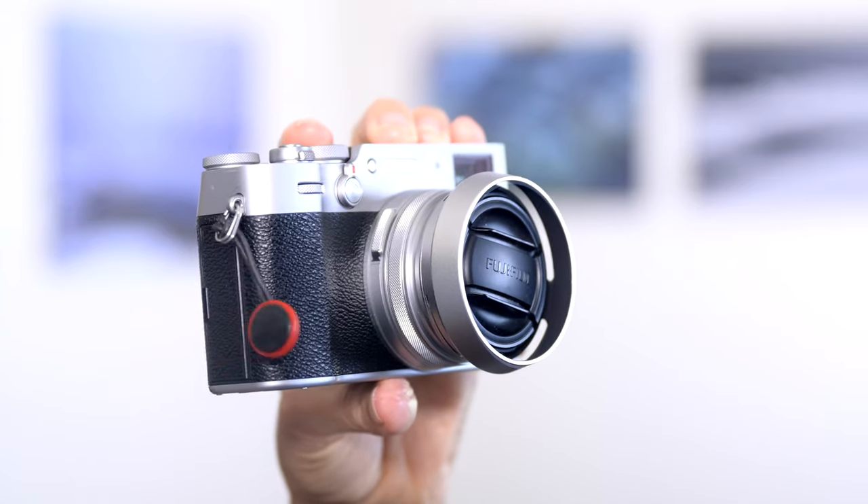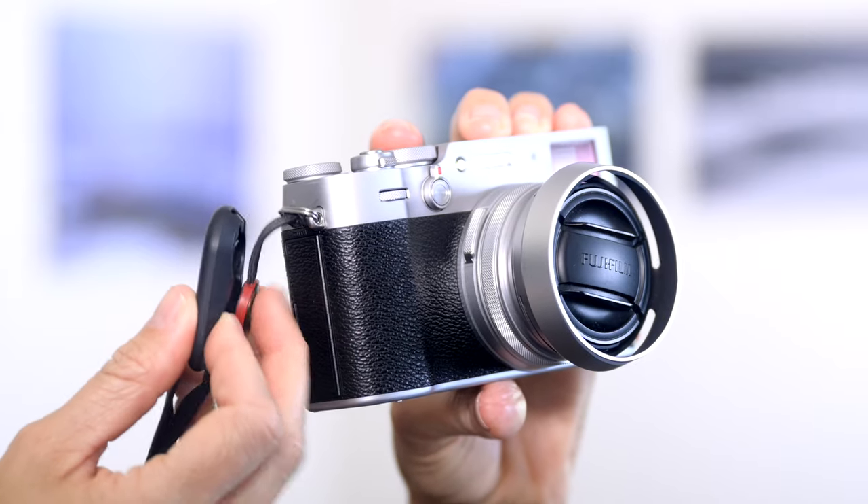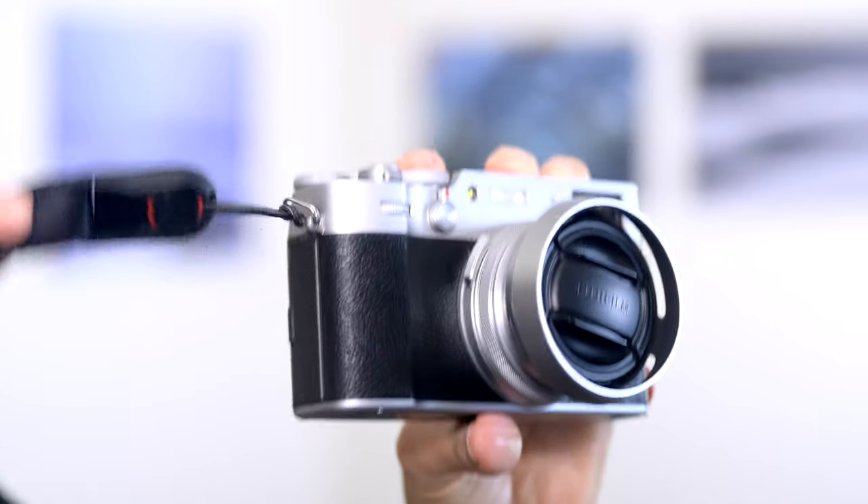I've got them all right here. For years I just used camera straps that came with my cameras and really I didn't find anything wrong with them — I was comfortable using them. But then I discovered these: the Peak Design straps. They are easy to take on and off your camera using the dongles that you connect to your camera, and they clip right into the straps.